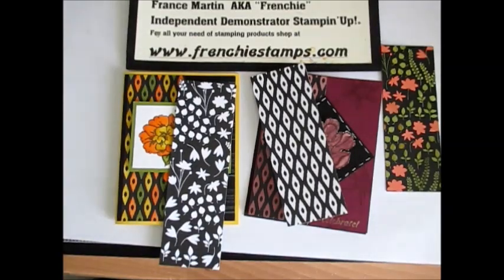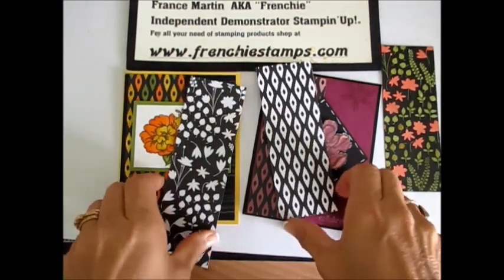Hello Stampers! Welcome to France's video. I'm France Martin, independent demonstrator with Stampin' Up! and today I'm going to show you something very quick.